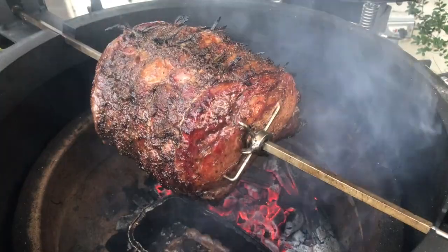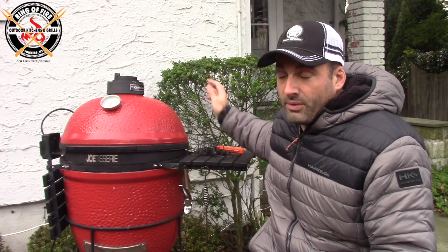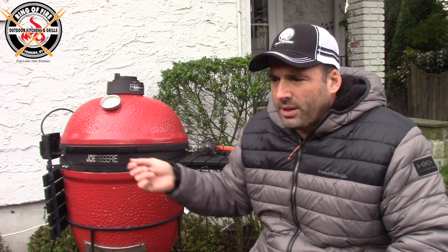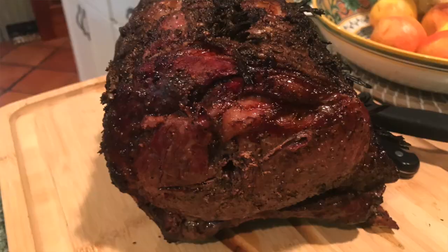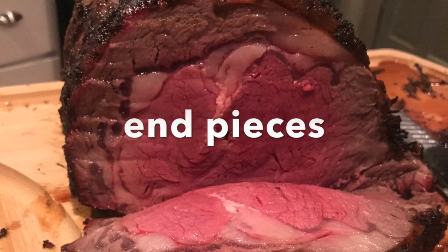The other issue was this Traeger instant-read thermometer — it was completely worthless, the thing didn't even register. My ThermoWorks died recently, so I was stuck doing it by touch and the sight test. I knew the recipe called for two to two-and-a-half hours. I pulled it at an hour and 50 minutes because the amount of smoke had actually darkened the meat. We took it off, let it rest for about 20 minutes, cut into it — it was great. If anything, I should have let it cook for 10 more minutes, because as we got into the interior it was a little too rare.